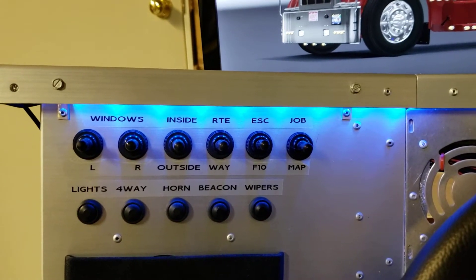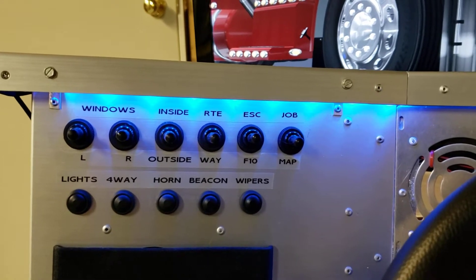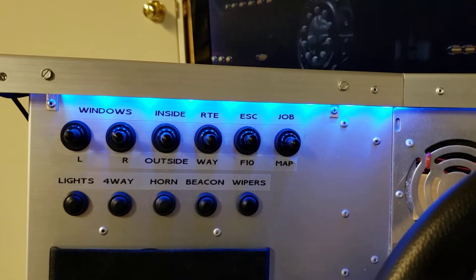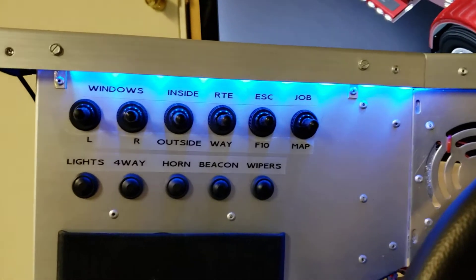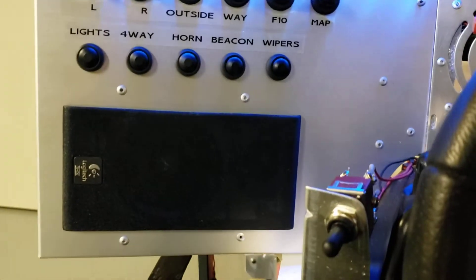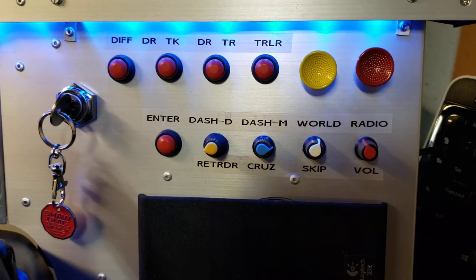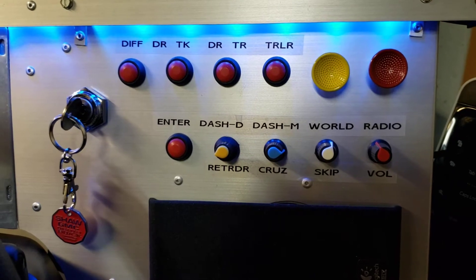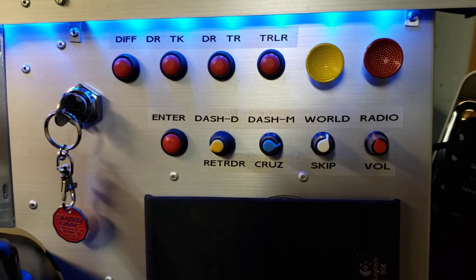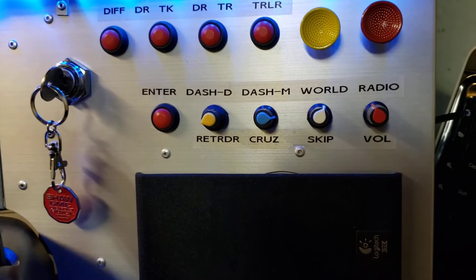The next one over is outside view or chase view, so those two switches give you inside and outside up and down. That's really handy when maneuvering in tight places or when you can't see at an intersection — you just jump outside, use the mouse, and get an idea where you're at. The bottom row is pretty self-explanatory: cycle through lights, four-way flashers, air horn, beacon, wipers, and speaker. Then there's the signal switch, ignition key, and from left to right: diff lock, drop axle for the truck, drop axle for the trailer, trailer decouple or couple, trailer brake, and truck brake.